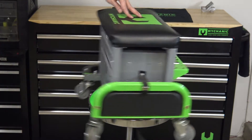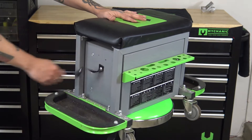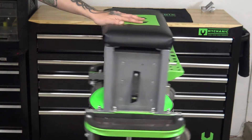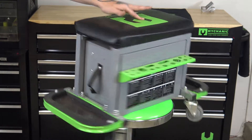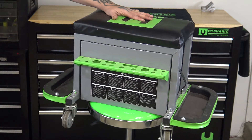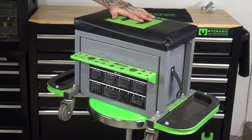You have these little trays that fold down on both sides, and they have magnetic trays inside them. Then on the back you have a spot for screwdrivers, ratchets, or pretty much anything you want back there.